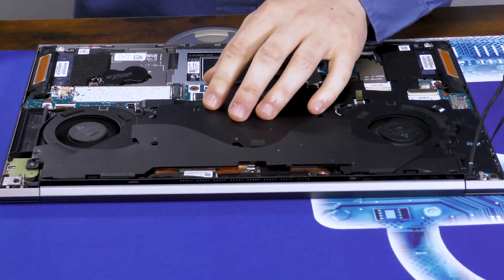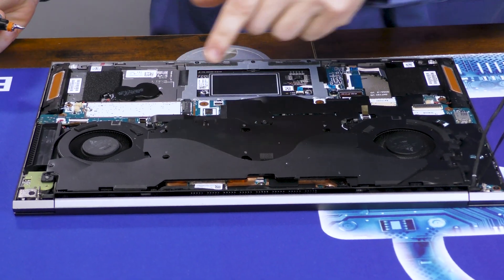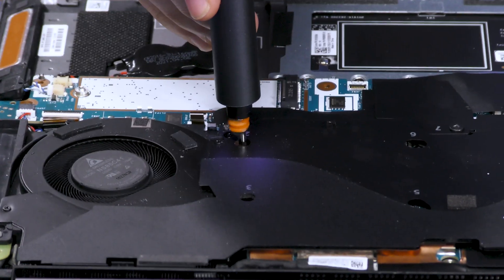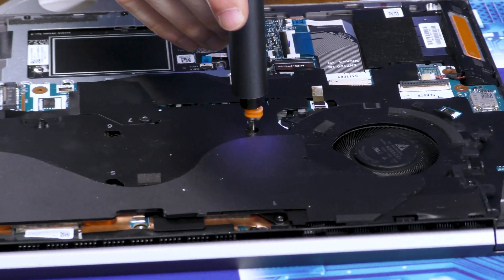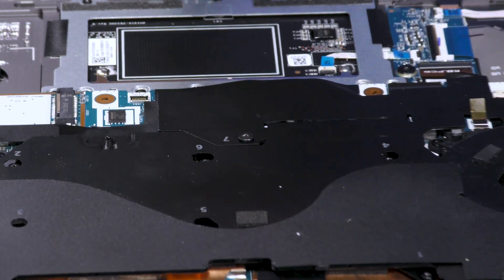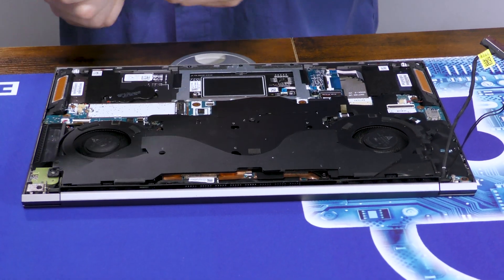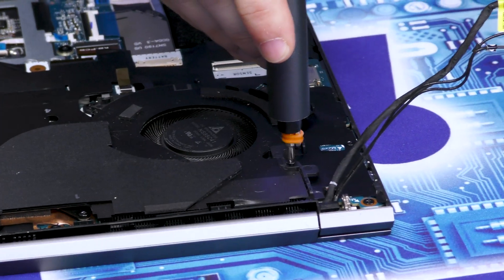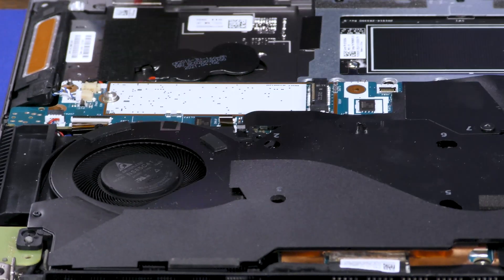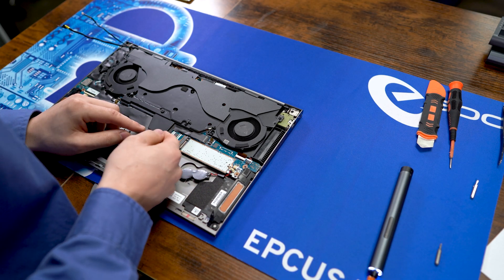Now we have the heatsink itself. We have numbered screws — seven of them — so we'll start with number one right up here. We also have two Phillips screws on both of the fans; we'll just take those off. With that, this whole heat sink should lift up and pull away.